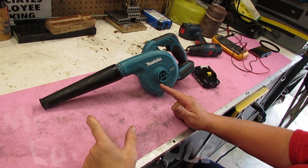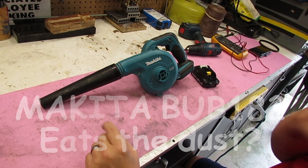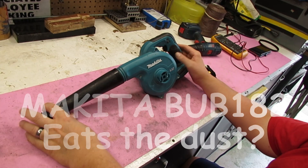Hey everybody, welcome back to the lab. Das lab. Today, Makita.